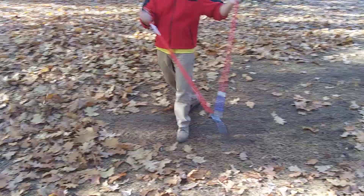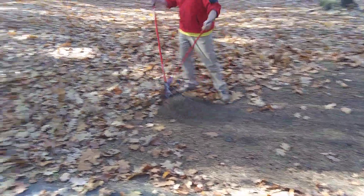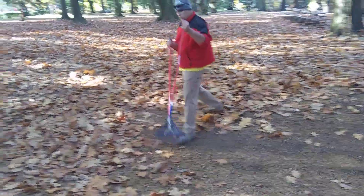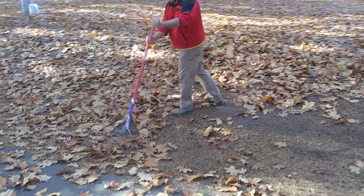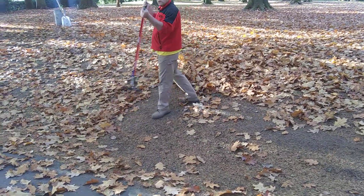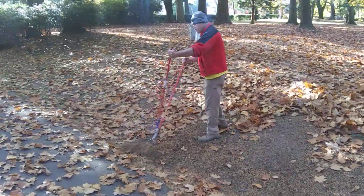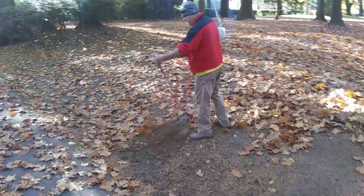I can't do this with a normal rake. You can come a little closer, Steve, so we can get to different angles here.